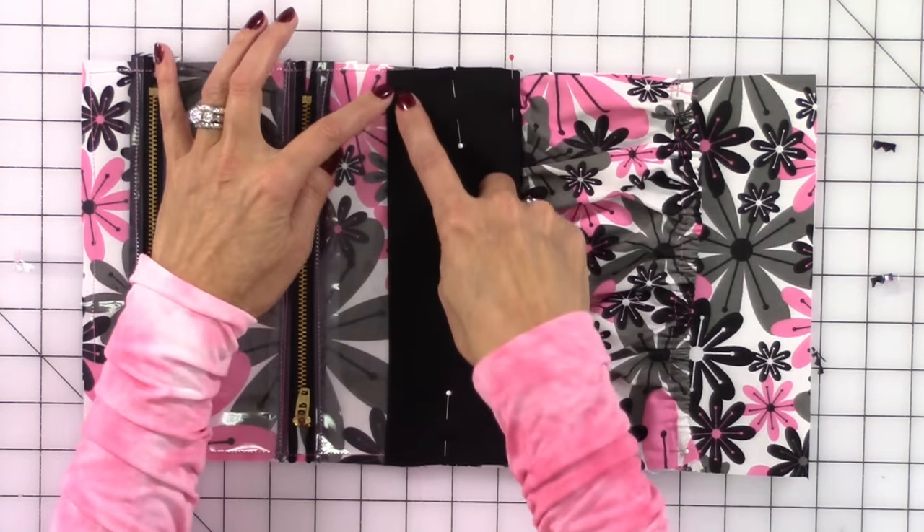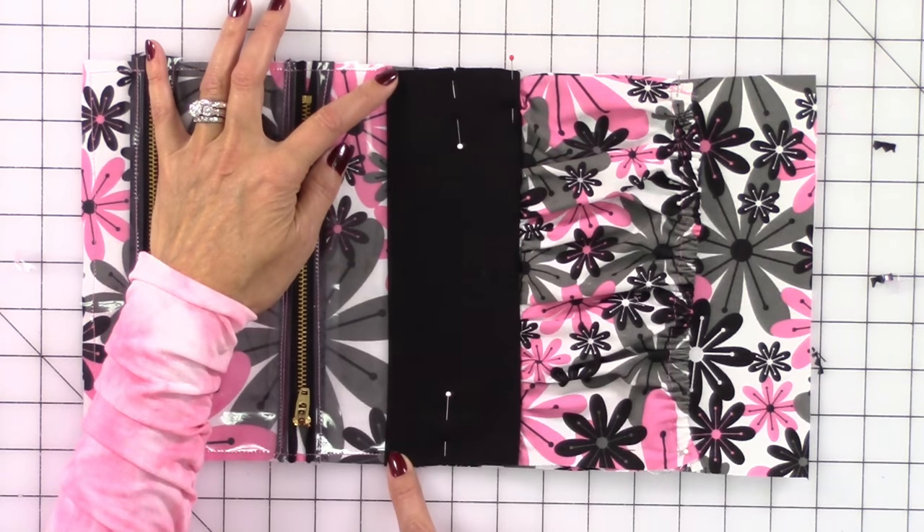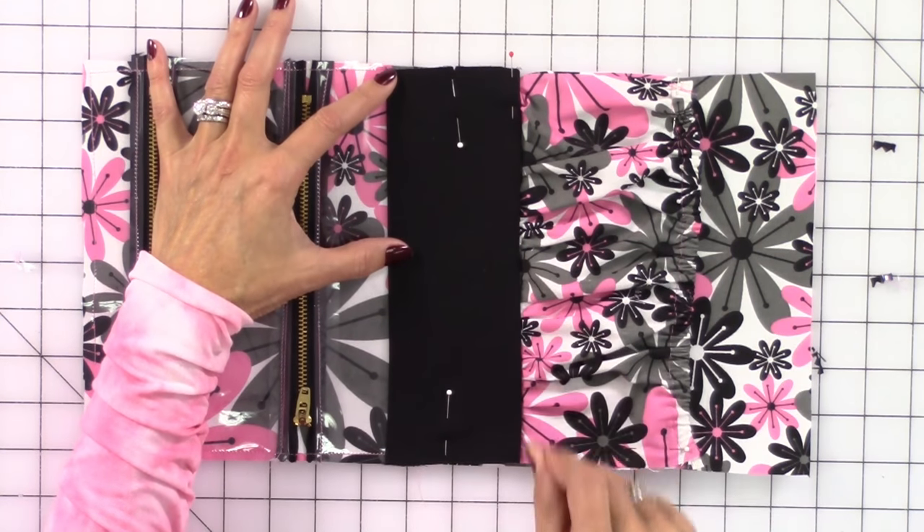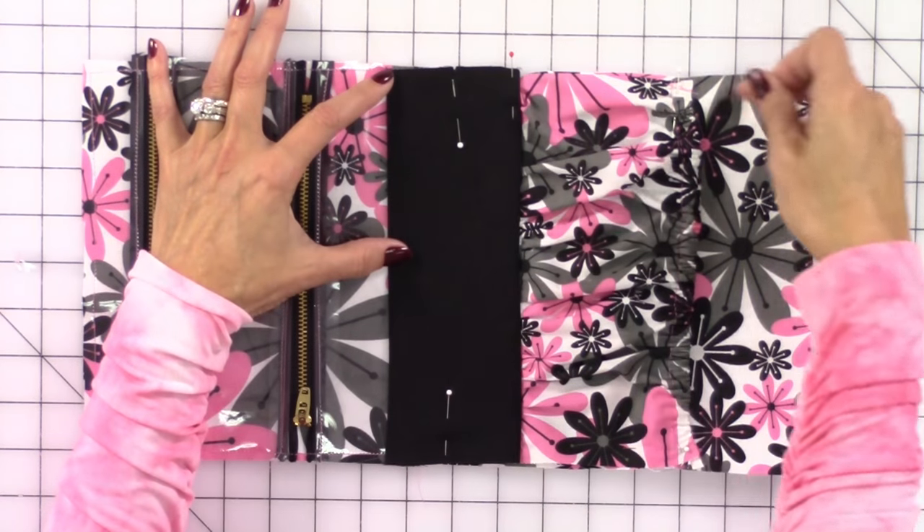I'm going to start by stitching across here, do a few rows of quilting, stitch across this line here, and then we're going to stitch up each side.